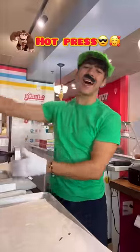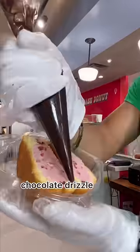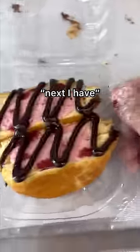This flavor reminds me who the real main character is. Next is for Donkey Kong — red velvet ice cream, donut on top, and hot press, slice, chocolate drizzle — drizzle god.